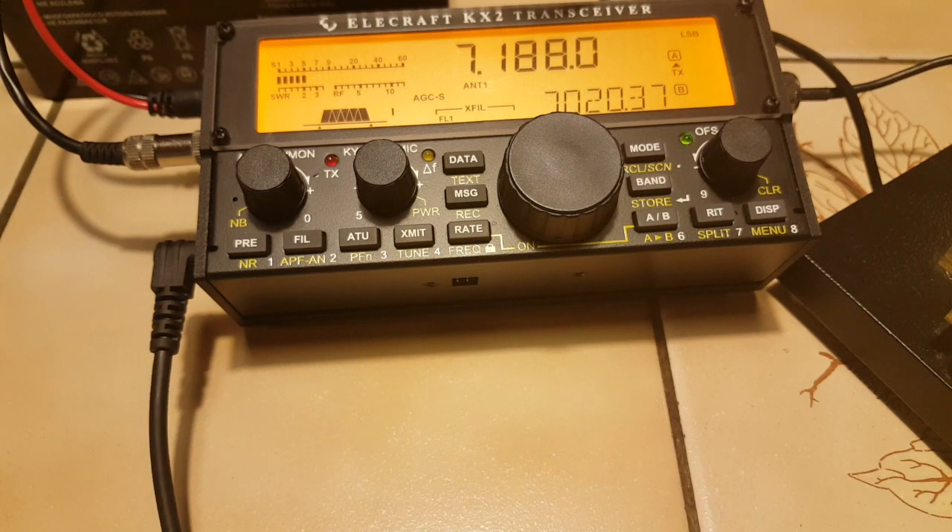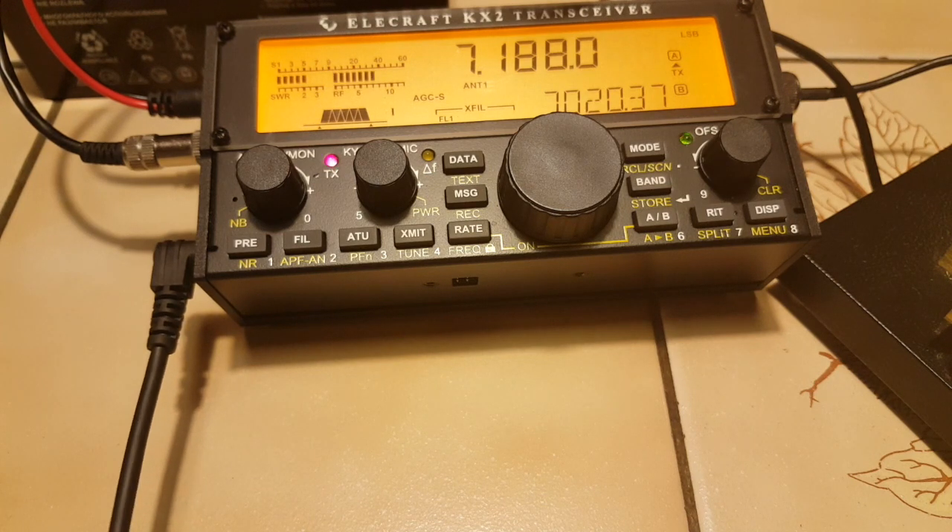QRP. Yeah, I got the QRP — Foxtrot 4 Whiskey Bravo Yankee. Correct, correct, very good, thank you very much.